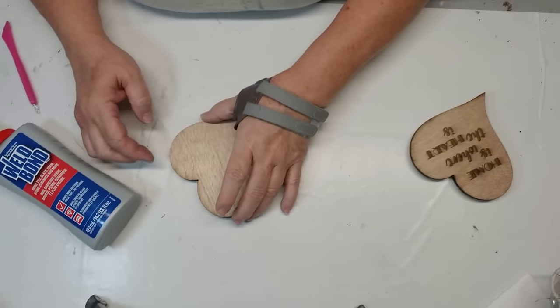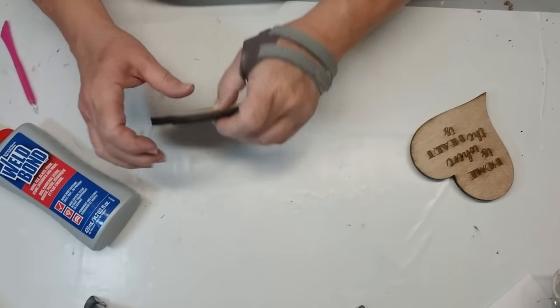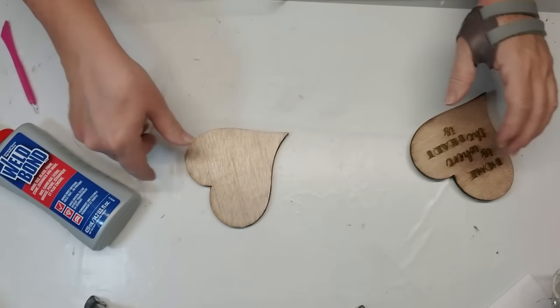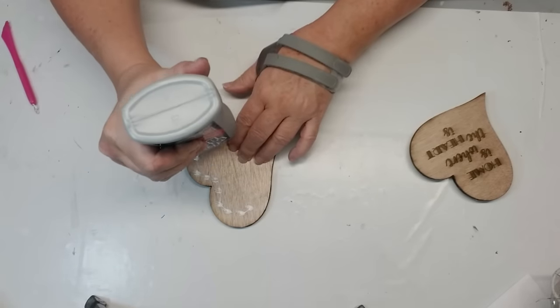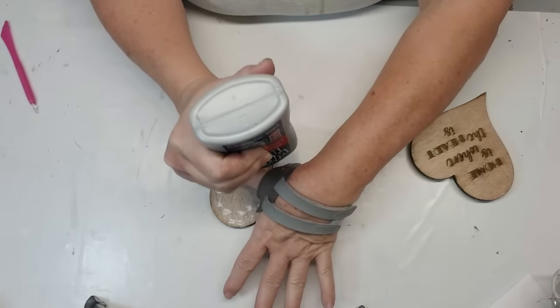I used my laser machine to cut out five pieces of this larger heart. I didn't have any chunky wood hearts to use, but I'm sure you can find these types at the Dollar Tree or any other craft store that are already chunky. So what I'm doing is just gluing all five pieces together to make one chunky heart.